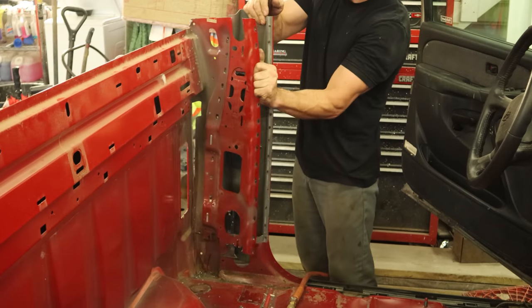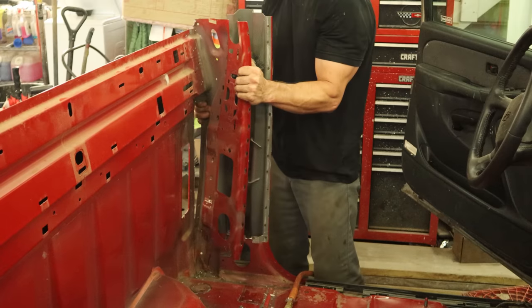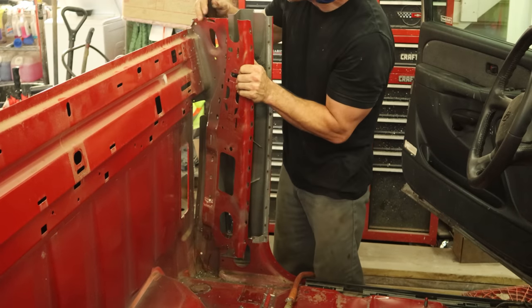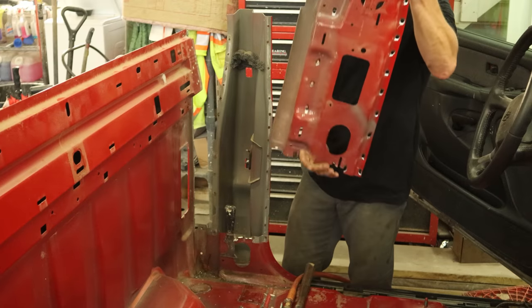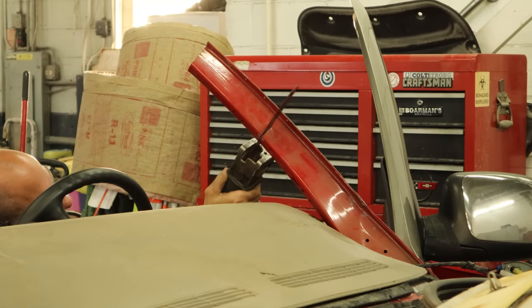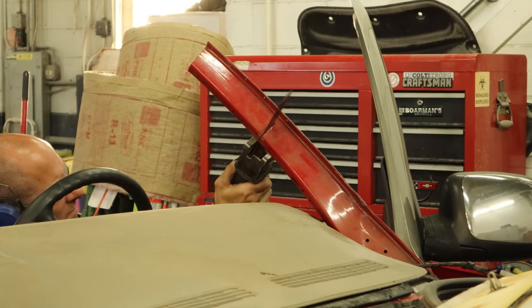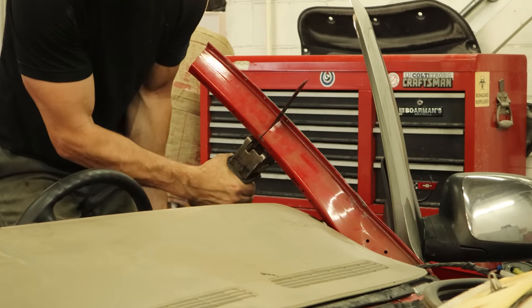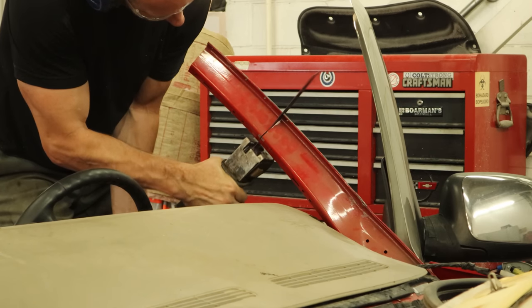We'll wiggle it out of there. We can't really get the breaker in that back piece — we could air chisel it off, but I think we can just break our spot welds loose. Now we're going to break out our reciprocating butter knife and we'll cut through this A-pillar post. We're going to cut the inside piece. We're not going to cut through the outside piece — we're going to take that off in a different place.